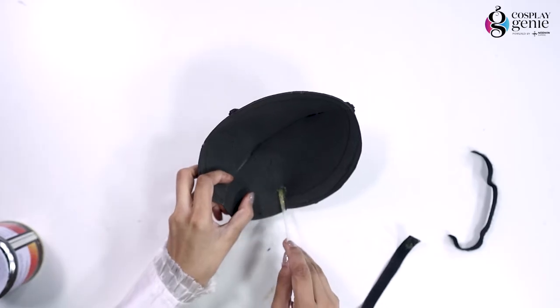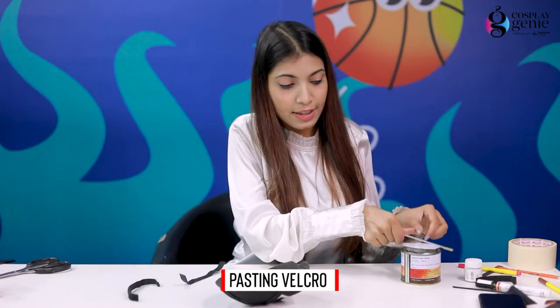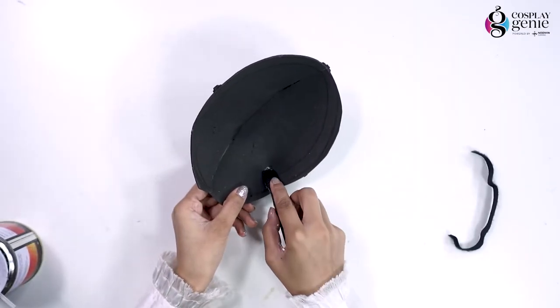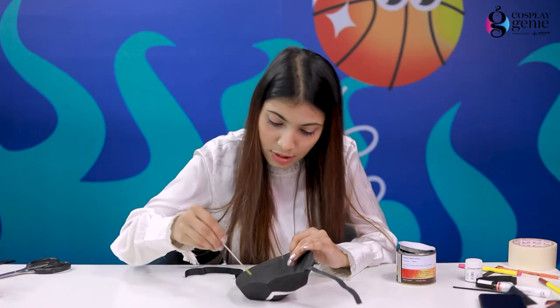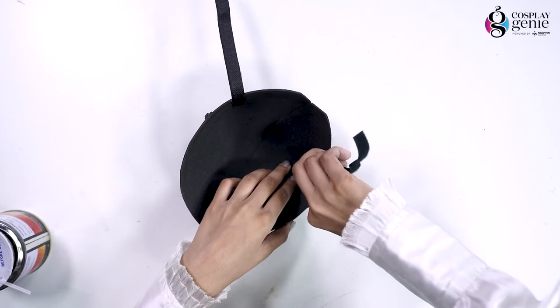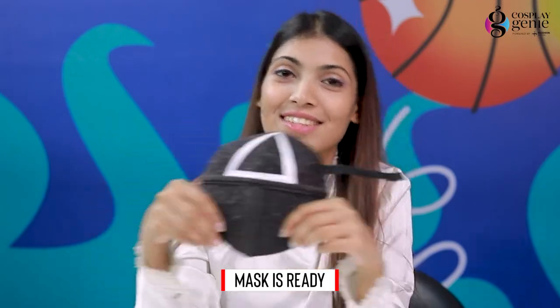Now I'm going to place the velcro from the inside so that I can wear this mask evenly. Doing the same on the other side as well. So finally my glitter mask is ready.